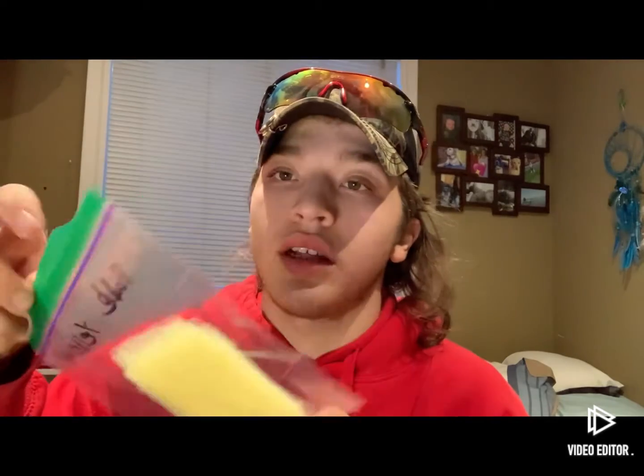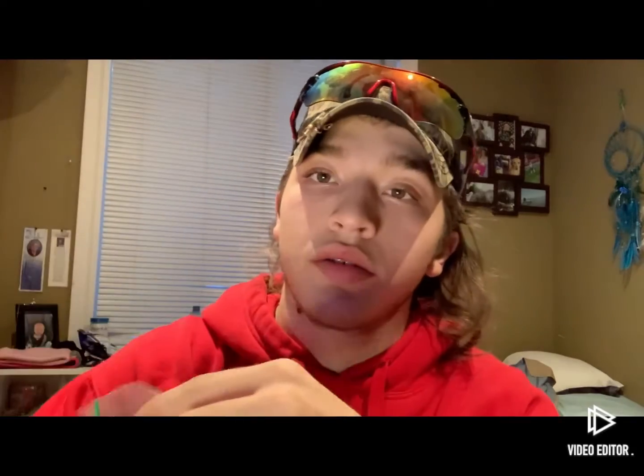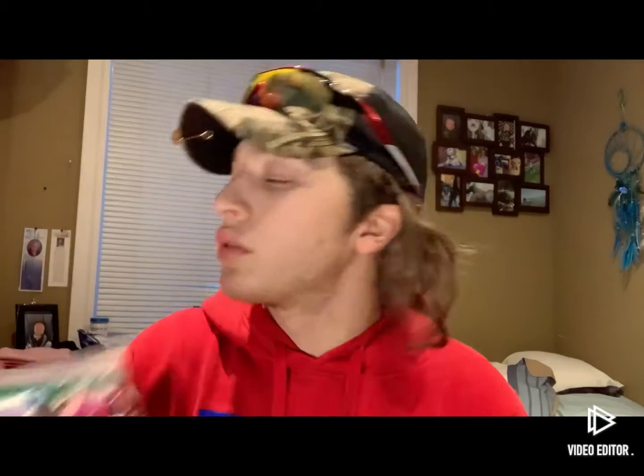If I'm fishing really dark chocolate milk water — like mud — I want to go to like a yellow. This is a pale yellow I have, or like a chartreuse, or pink. Even your yellows will show up pretty good in the water.